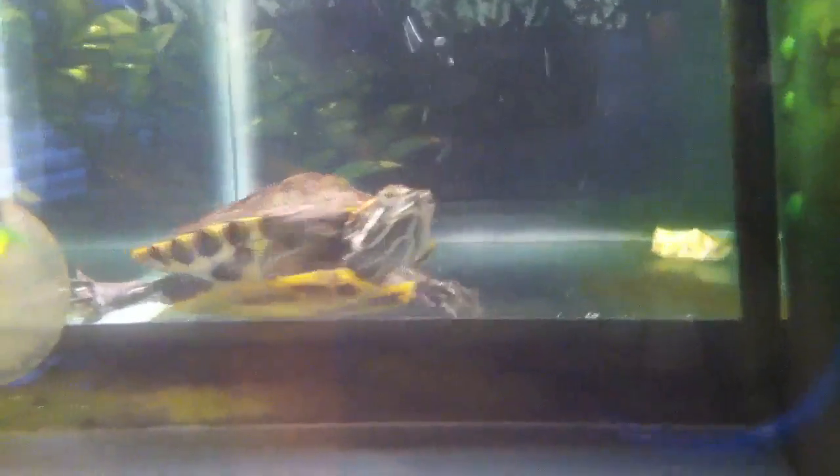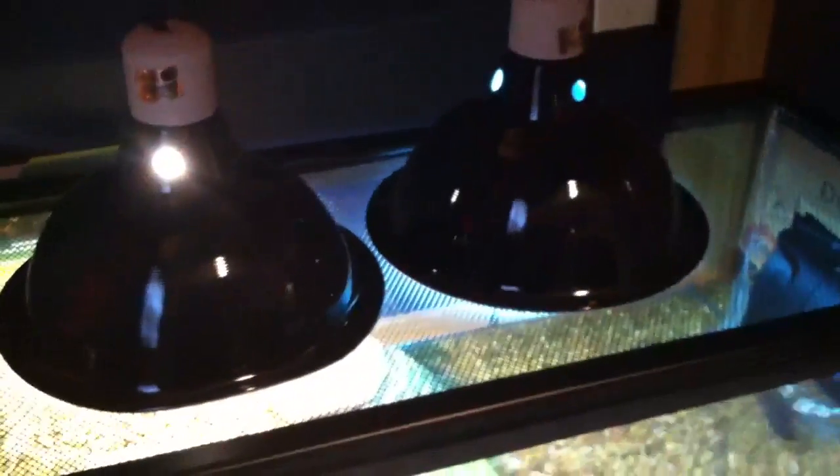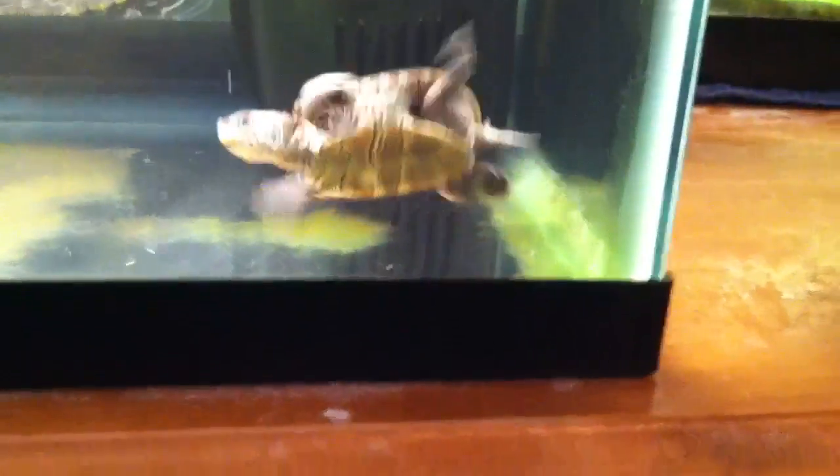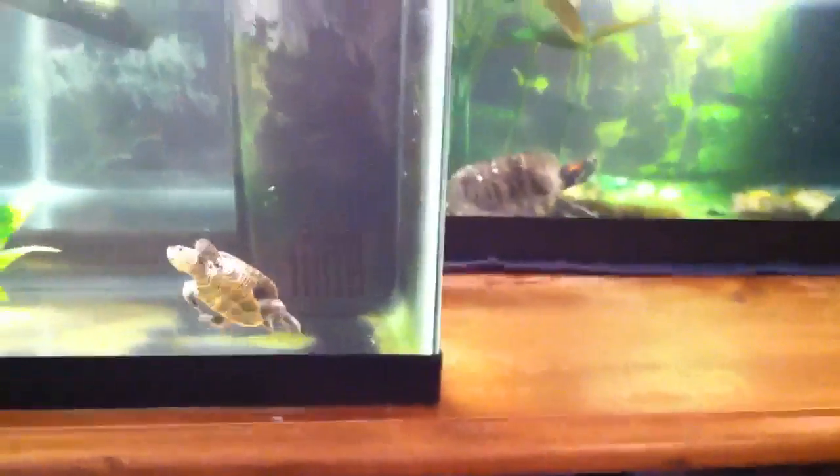I'm probably going to be getting another 20 gallon, but I'm not sure about that. Bubba right here, this big guy — you can see him back there through this tank — he's going to be going in the 40 gallon. These guys were up where Bubba is now, but they'll go back up there. Roscoe will be with the new guy once he gets acclimated, and they'll both be going in the 10. And then Ralph will be going in the Vicorian by himself, because he doesn't do too well with other turtles — he likes it better by himself.